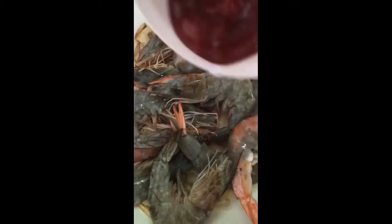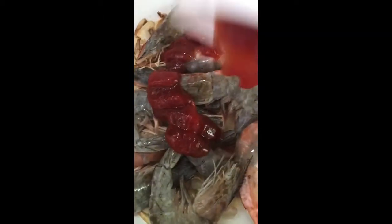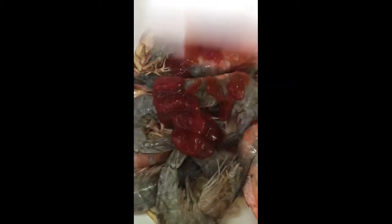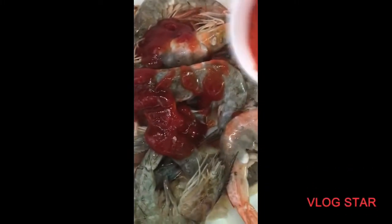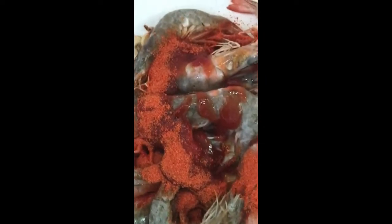Then we add some tomato ketchup, or tomato sauce, whatever you have available. Then I'm adding the seasoning — it's a mixture of sazon and the sriracha lime and garlic seasoning or powder.